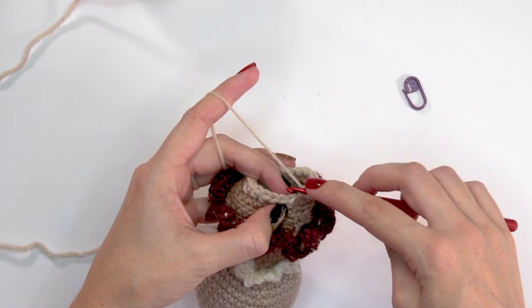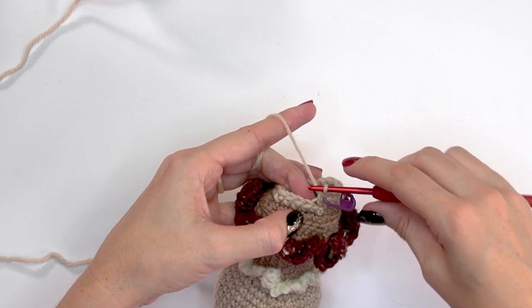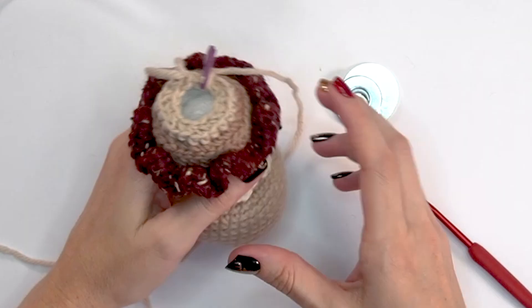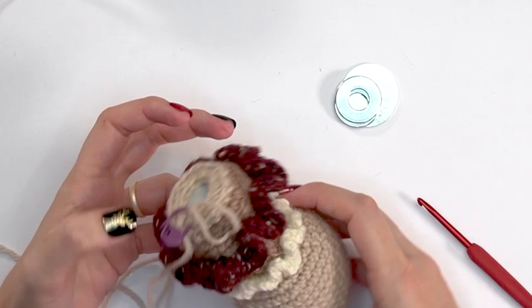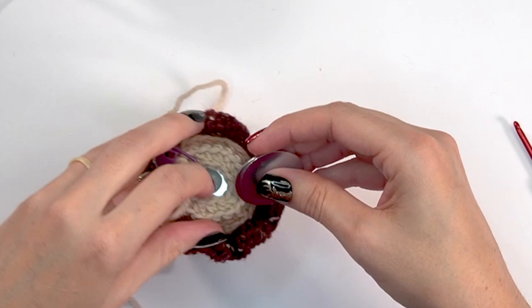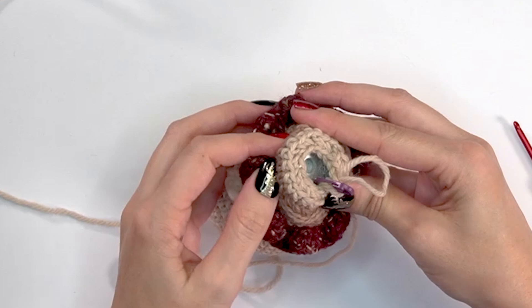For round thirty-two, work in the back loops only. Start with a single crochet two-together, mark that stitch, then single crochet into the next stitch — repeat around. At the end of round thirty-two you will have 14 stitches. This is your last opportunity to add more stuffing. Then place the washers in the bottom — a couple of smaller ones first, then the bigger ones — to flatten the base and help the deer stand.